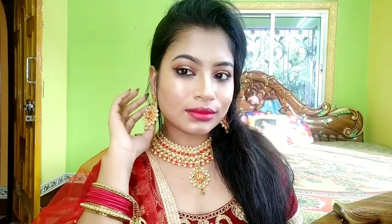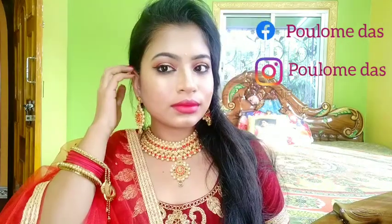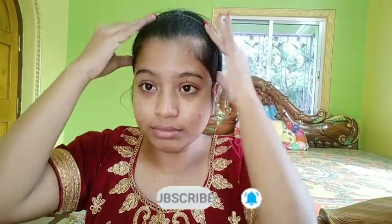Welcome back to my channel! Today I'm sharing a wedding season glamorous look in a very simple way. This video will also help those who don't love wearing eyelashes, because I'll show how to make eyes look big and beautiful without them. Don't skip the video, and if you're new here, don't forget to subscribe and press the bell icon beside the subscribe button.